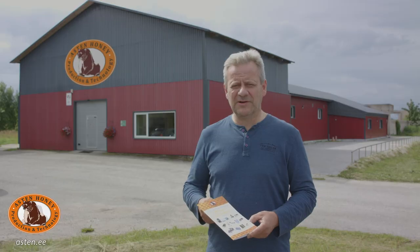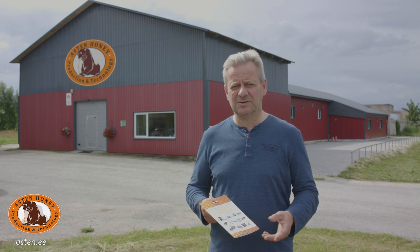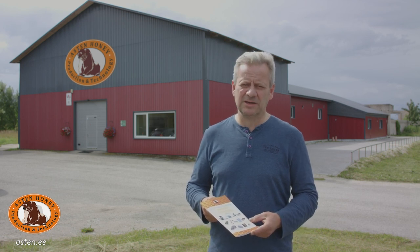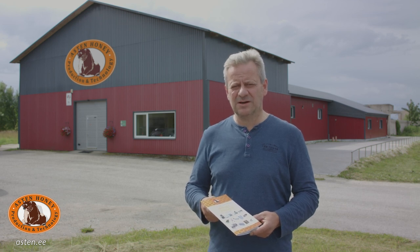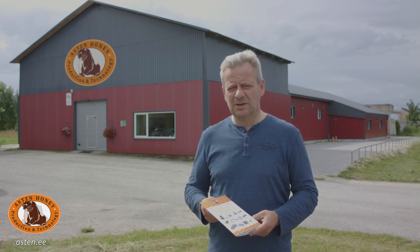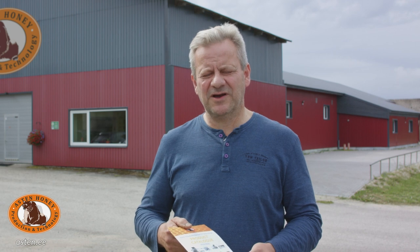Our product selection includes almost 20 different products to suit the needs of both hobbyists and professionals. We produce large uncapping lines, pumps, wax pressers and so on. We also have a full range of beekeeping equipment for hobby beekeepers — from honey extractors to wax melters, storage containers, and honey mixers. So all that is needed in beekeeping.